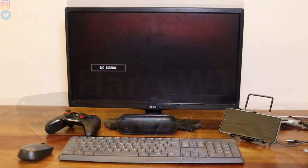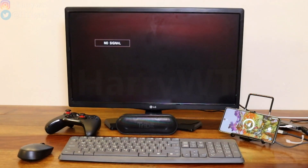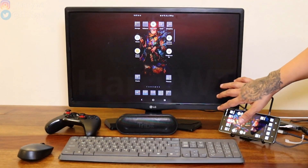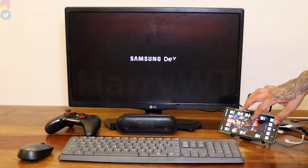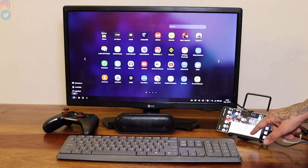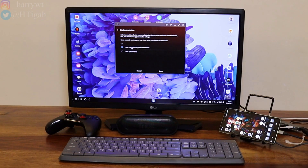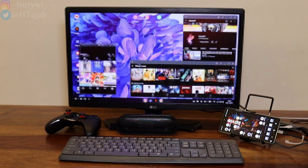Once we have everything set up, all we need to do now is connect the phone to the USB hub. It usually starts with the phone's screen mirrored directly on the bigger screen. If DeX does not automatically start, simply swipe down on your phone screen and select the DeX option and Samsung DeX will start immediately. So right now I can use Samsung DeX on the big monitor while continuing to use my Android phone as well. On the big screen, we can easily change the resolution if we want — here I've set it up to Full HD.